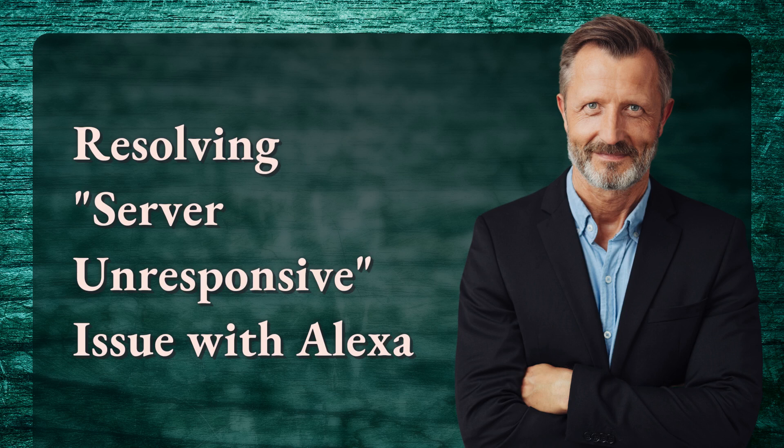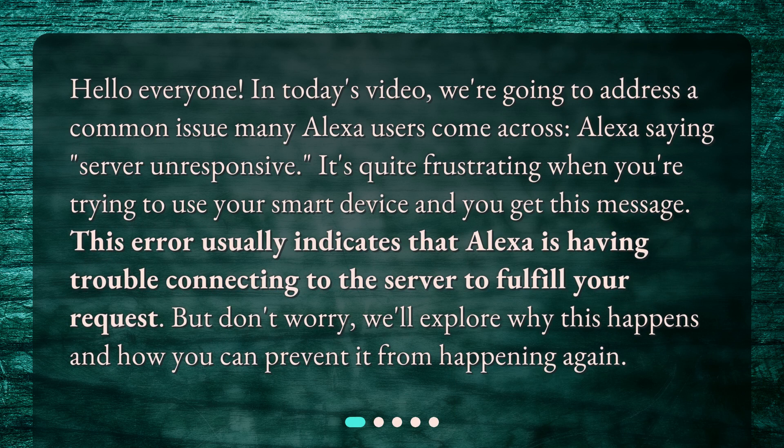Resolving server unresponsive issue with Alexa. Hello everyone. In today's video, we're going to address a common issue many Alexa users come across: Alexa saying 'server unresponsive.' It's quite frustrating when you're trying to use your smart device and you get this message. This error usually indicates that Alexa is having trouble connecting to the server to fulfill your request. But don't worry, we'll explore why this happens and how you can prevent it from happening again.